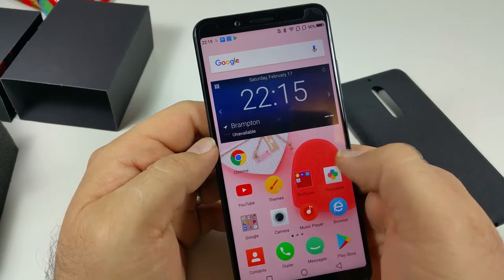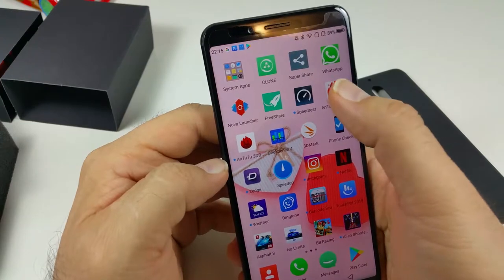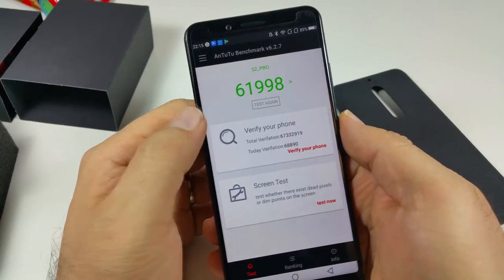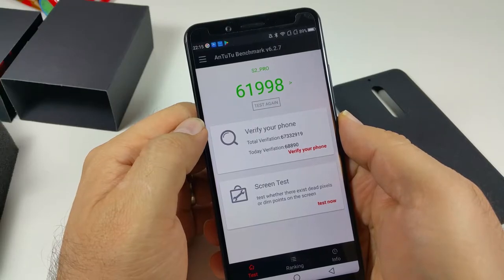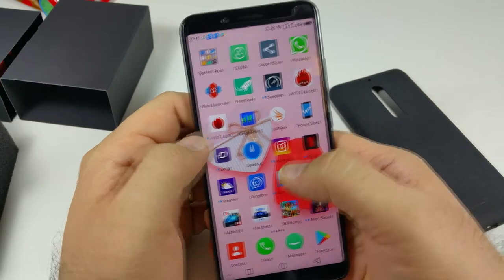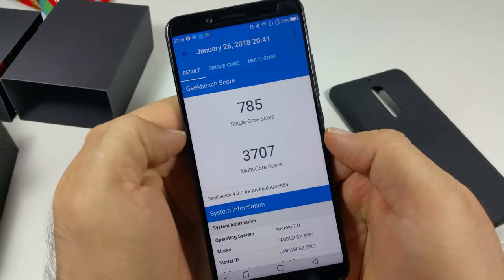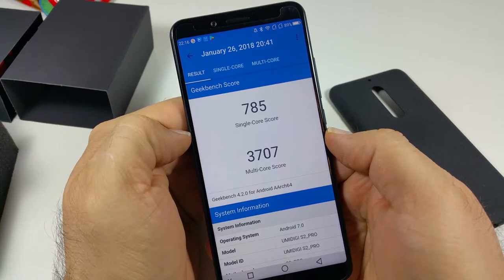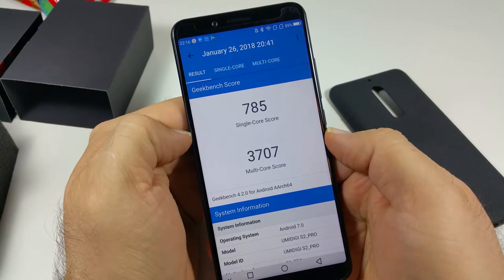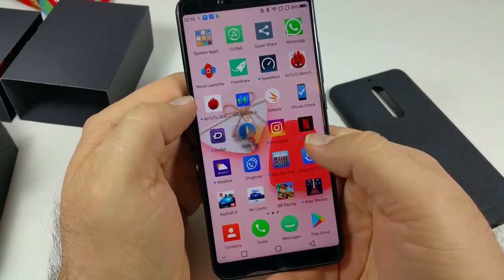Scrolling through is very smooth. We did some benchmarking: under AnTuTu we got 61,998 points, which is okay for this phone. Under Geekbench we got 785 for single-core and 3,707 for multi-core — again, reasonable scores for this device.